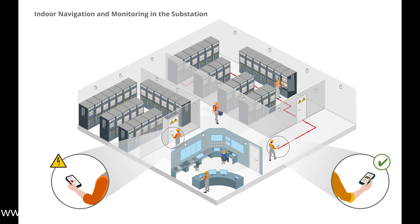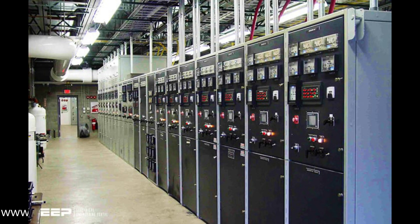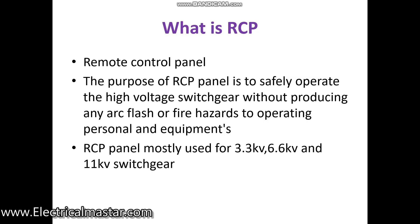The RCP panel is placed in the same substation but in a different room. For example, room one is for the main switchgear panel, and the RCP panel is in an adjacent room. From the RCP panel you can have the same main switchgear panel tags and connections, and you can operate the particular switchgear panel's breaker close and open.